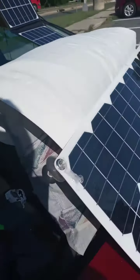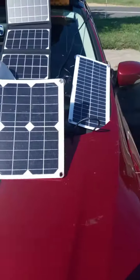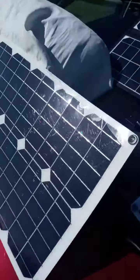This is giving me today 2.3, 2.4 amp at 12 volt, so like 30 watt, 35 watt.